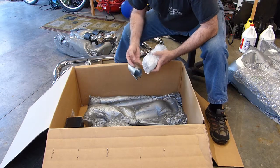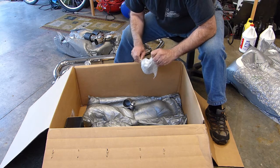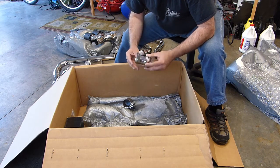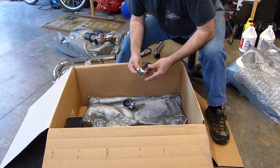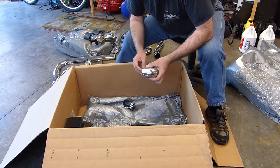We've got some clamps. Not sure what that is — it looks like some sort of vacuum accumulator. There's lots of things; we'll find out.